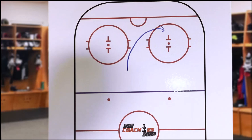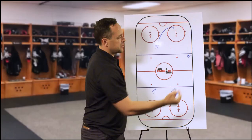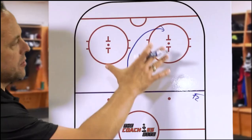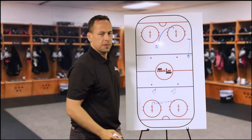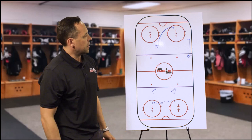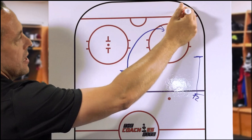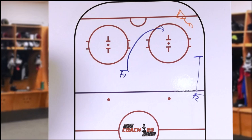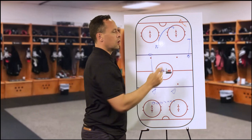We talked about the F1. Now F2 — when he comes in, his job is to close that wall. You want to come in together as a unit, five guys, but especially you got to watch where the F1 is. He comes in closer to the wall because if there's any chips beside the wall, you want to be the guy closing that wall and creating that turnover. The goal is you want that defenseman to come here with the puck, so we can squeeze him in that corner, with F3 coming out this way as well.